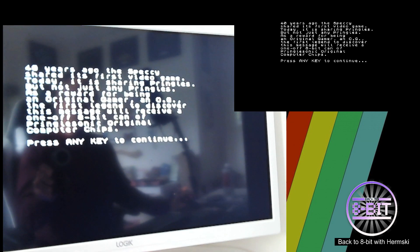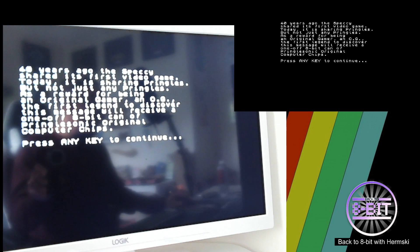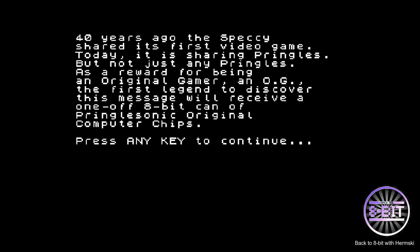What we'll do is click back to the main screen now. And there you have it — I don't think it's particularly a game, but it's just a nice little message from Pringles celebrating 40 years of the ZX Spectrum. Let's see what happens when I press a button.